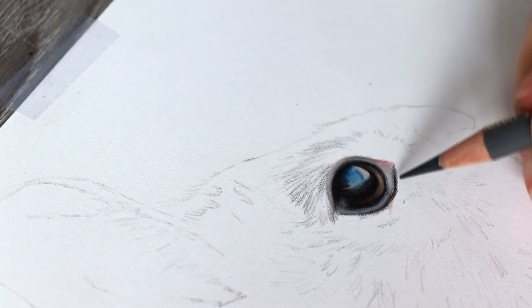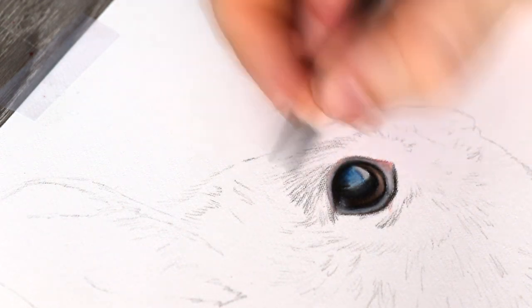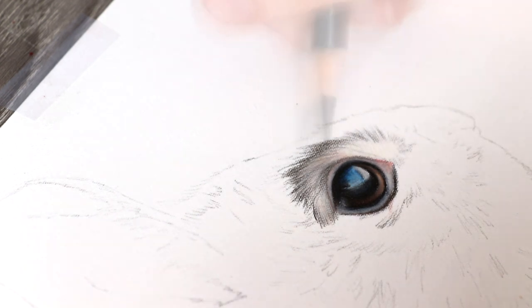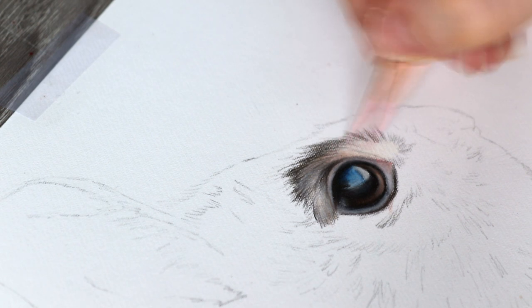I like to use sharp pencils, and that is really essential — you must use sharp pencils because fur texture is very very detailed, so you want to make sure that you're using sharp pencils to really reflect the natural growth and detail of fur.